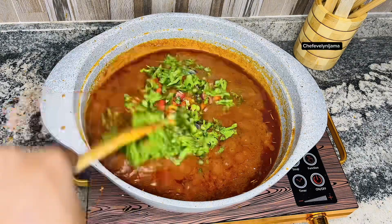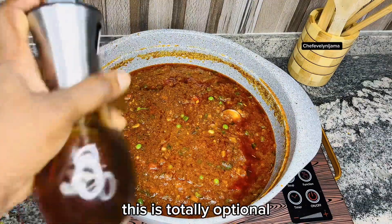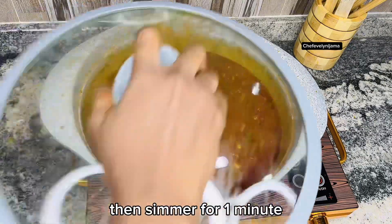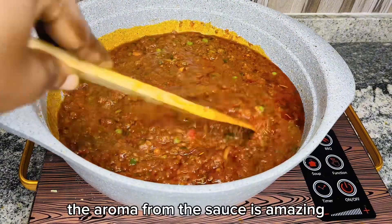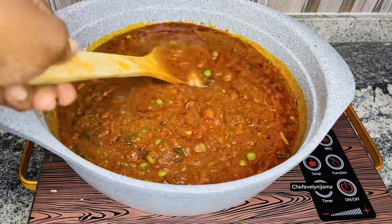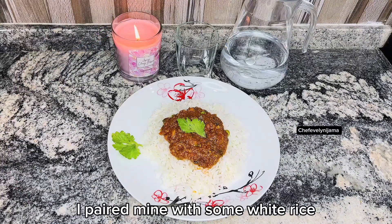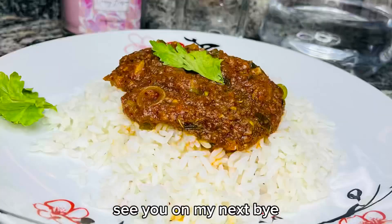Start to combine, then go in with some sesame oil for flavor — this is totally optional. Simmer for one minute. The aroma from the sauce is amazing, the look is great, and the taste is awesome. Please subscribe to my channel and give this video a thumbs up. I paired mine with some white rice and it was absolutely delicious. Thank you for watching — see you in my next one, bye!